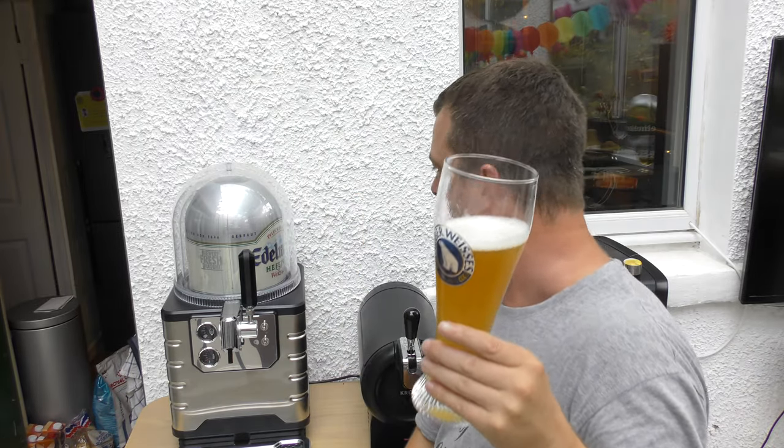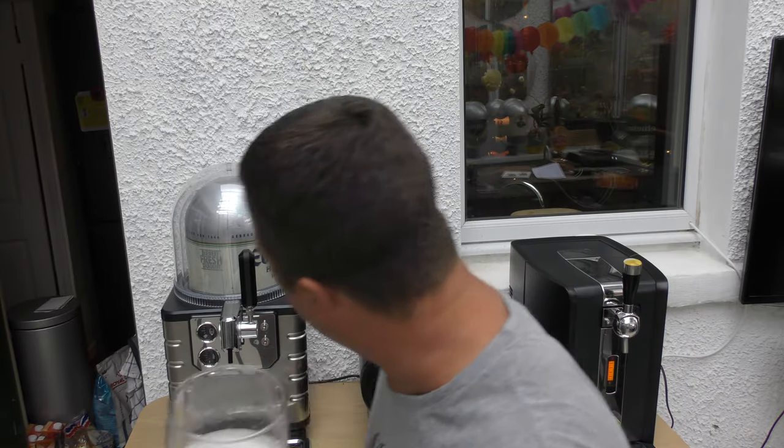The Edelweiss Heftraub Weissbier - I believe they're from Austria, an Austrian company. I would have given it full marks if it wasn't for the head. It doesn't have too much lacing on the glass and the head's a little bit disappointing, but that's just appearance. For a Weissbier, for some that does matter. So I like this beer enough to give it a 9 out of 10. I'm taking one mark away for just the head, just the appearance. 9 out of 10 from Real Ale Craft Beer. Please put your comments in the comments box, subscribe to our daily beer and food reviews, and give us a big fat thumbs up. Cheers!